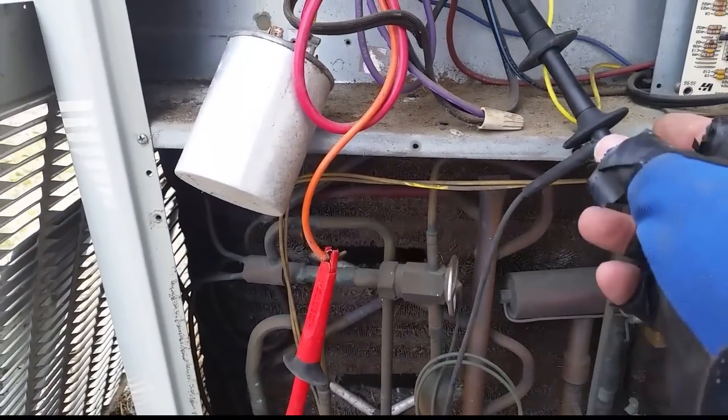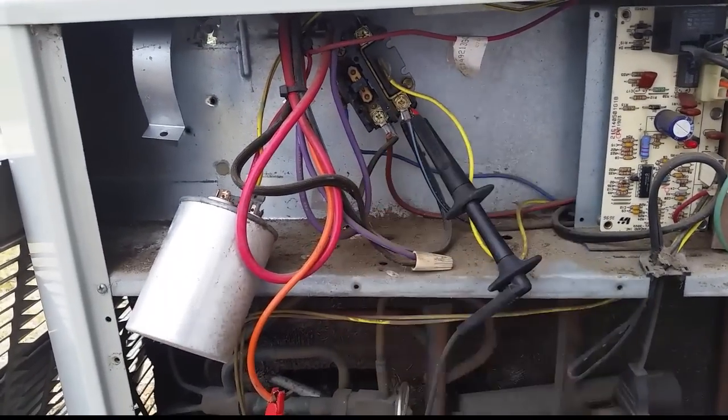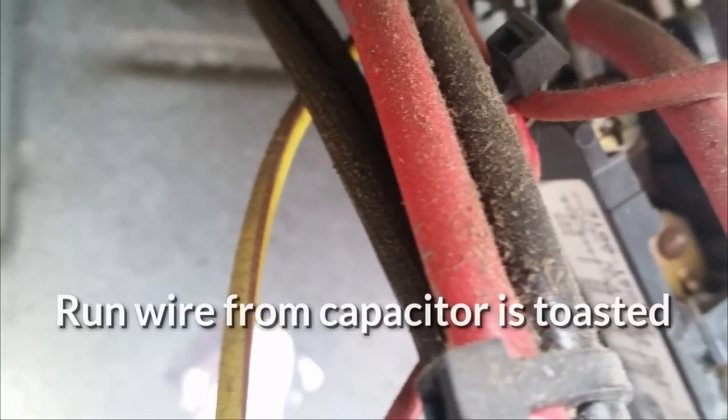We're also going to check continuity to the run winding as well. If you look up in here, right inside here - you may or may not be able to see that flag terminal - it was kind of rough. We have a burned-off wire up there at the top of the contactor. We have to remake that as well.